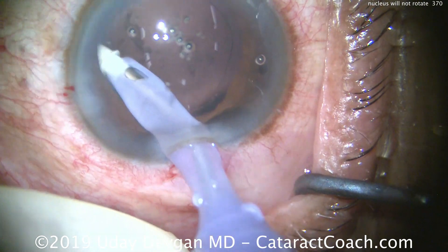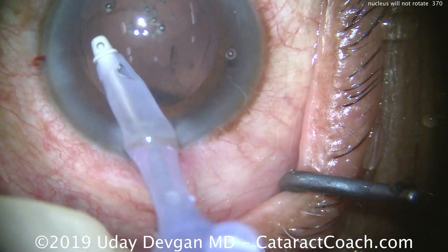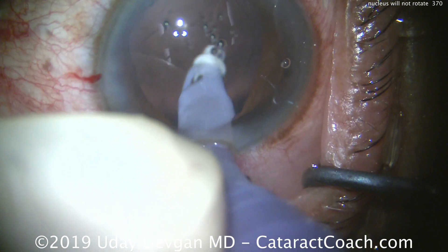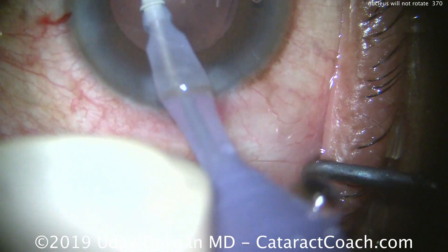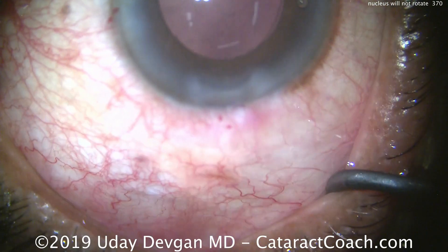We'll clean up the capsular bag. The rest comes out pretty easy, and we'll put our lens in. I thought it'd be interesting to show you that there's sometimes a valid reason, other than bad zonules or bad capsule, why the lens would not rotate. In this case, the lens wouldn't rotate because the cortex was so sticky and thick. Thanks for watching.